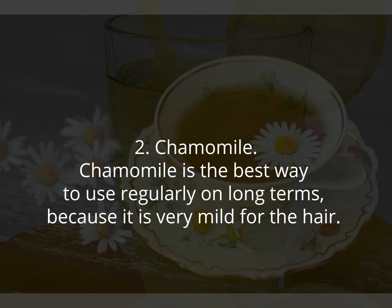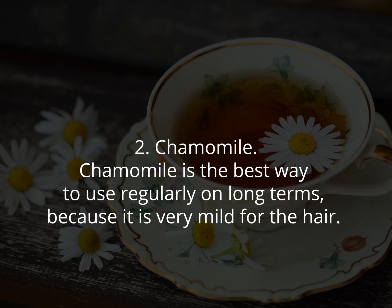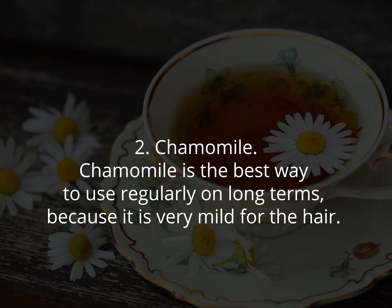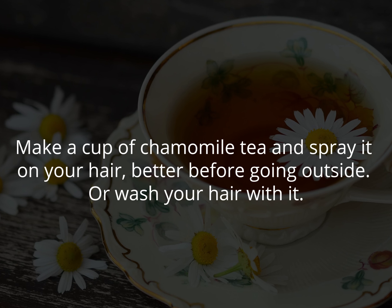Two: chamomile. Chamomile is the best way to use regularly on a long-term basis because it is very mild for the hair. Make a cup of chamomile tea and spray it on your hair, preferably before going outside, or wash your hair with it.